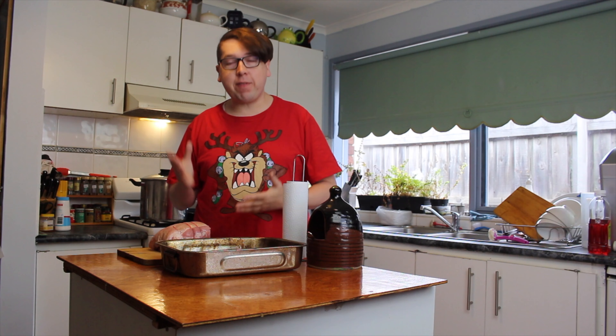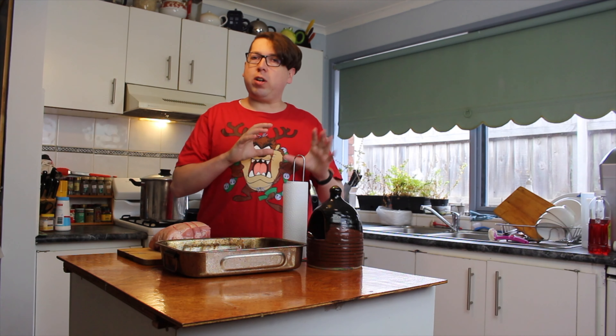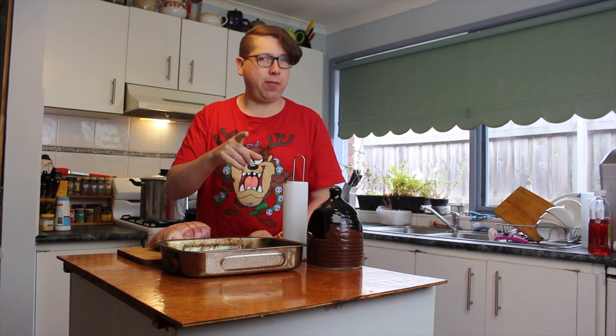Today we are getting ready for Christmas — that's why I've got my Christmas t-shirt on. I have a nice piece of pork here, because everybody at Christmas time likes a little bit of the nice meats. Today I'm going to show you how to cook the best piece of pork and get that crackling perfect, not forgetting the sides either.